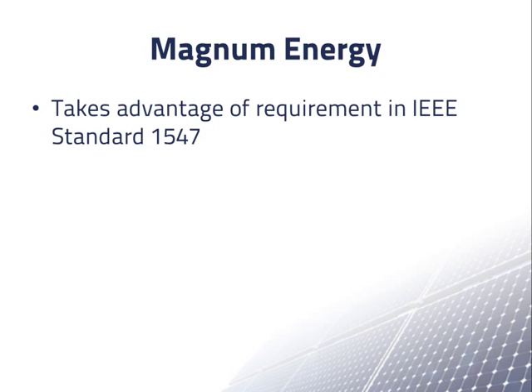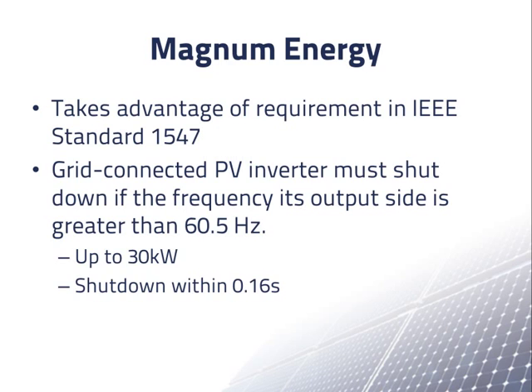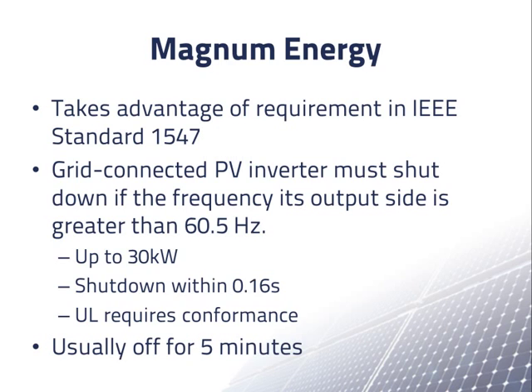Magnum Energy approaches the problem by taking advantage of a requirement in the IEEE standard for interconnecting distributed resources. This standard requires that a PV grid connected inverter shut down if it senses a frequency on its output side greater than 60.5 Hz. This requirement applies to all systems up to 30 kW. The standard requires a shutdown within 0.16 seconds. Underwriters Laboratory requires adherence to this standard for approval of an inverter, microinverter, or AC module. Once a PV inverter has shut down due to too high a frequency, it is generally designed to wait until the grid frequency is proper for 5 minutes before turning itself back on.